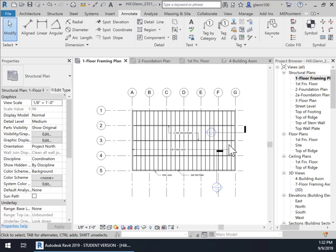In this tutorial, what we're going to do is set up a floor framing plan, as it says right here. And this is the floor framing plan right here. We're going to go in and start with the finished floor — the first finished floor in the structural plans.